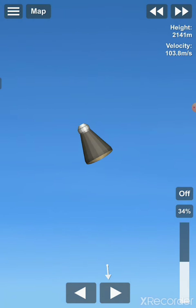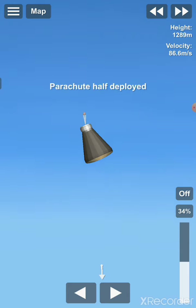And we are almost ready to deploy our parachute, which I'm going to do at around 1500 meters to 1 kilometer. So I'm just going to do this right now.